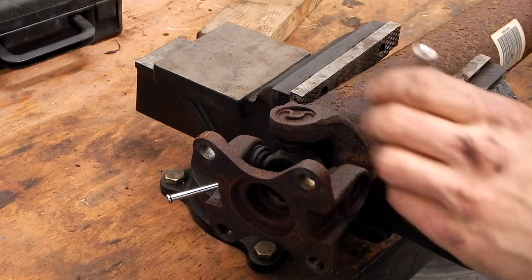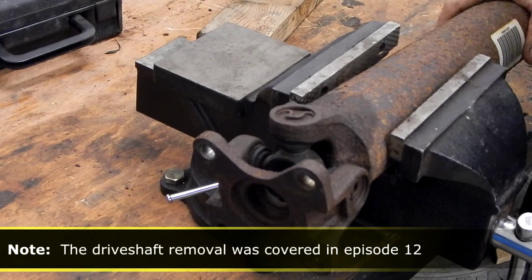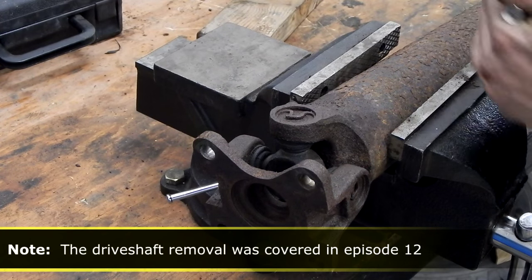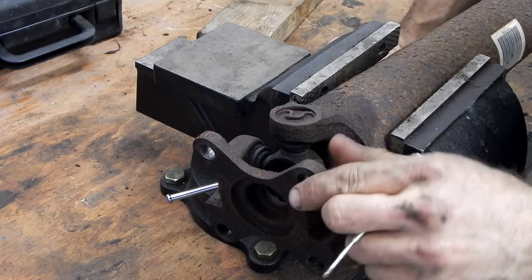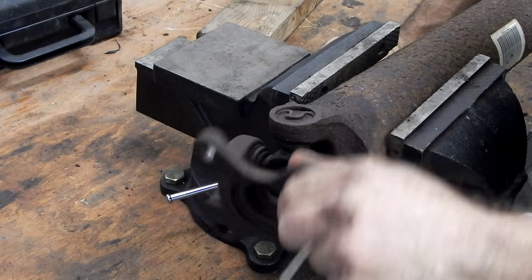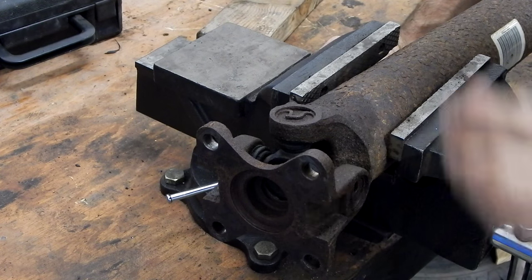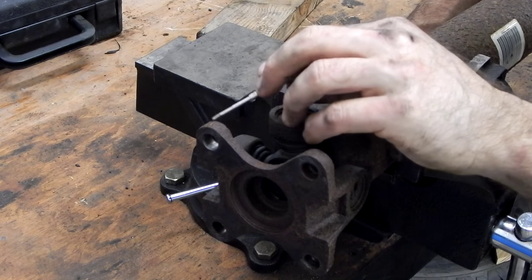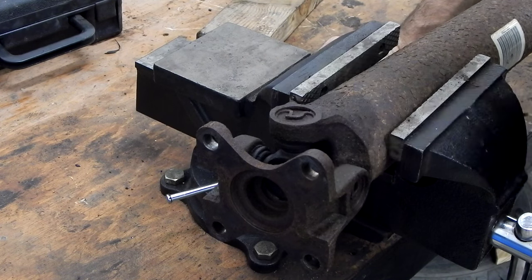We're going to go ahead and do our drive shaft new joints. We've got our rear drive shaft mounted. One end is in the vise, and it's marked as to what end is the front. So this is the rear of the drive shaft — this is what attaches to our rear differential. I've validated this is where we made our mark, and I want to keep track of that. This corresponds to the mark on the flange we left on the differential.